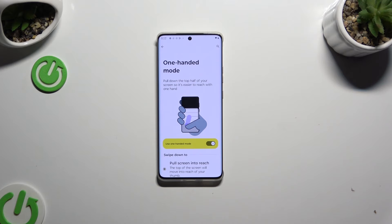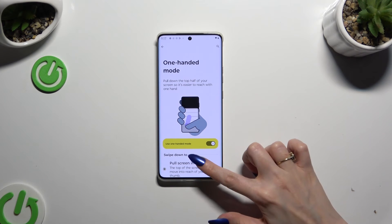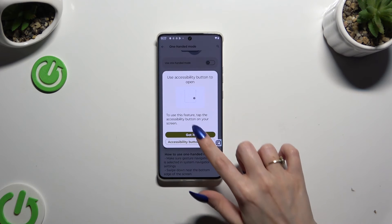If you wish to use one-handed mode but you are using 3-button navigation, you need to do exactly the same by clicking on the switcher next to 'One-handed mode shortcut,' then tap on 'Got it.'